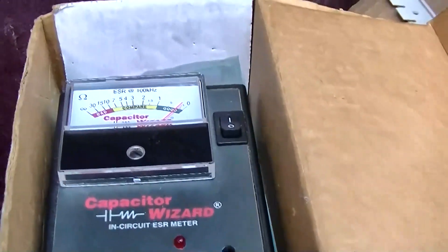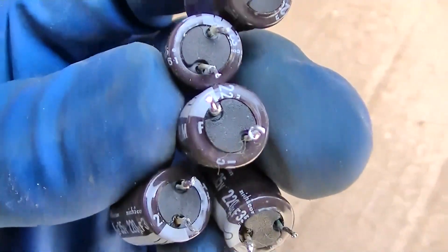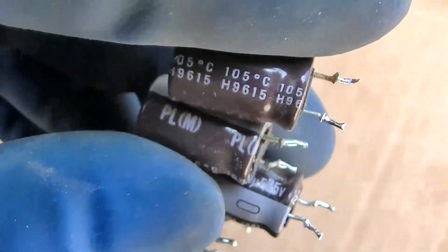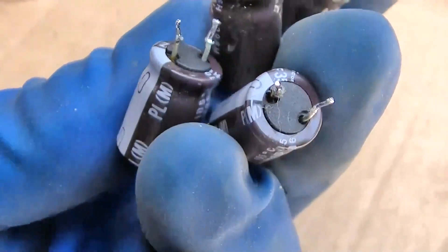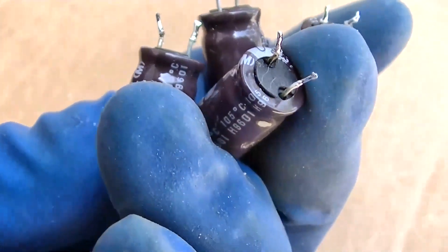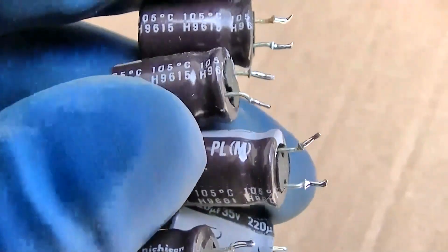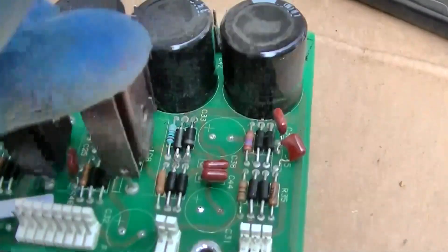The ESR on all these capacitors checks out great. I see absolutely no evidence of any of these leaking. The date code on these is 9615, 9601, 9601, 9601, 9601, 9601, 9601, 9601. So I see no evidence that any of those were leaking.